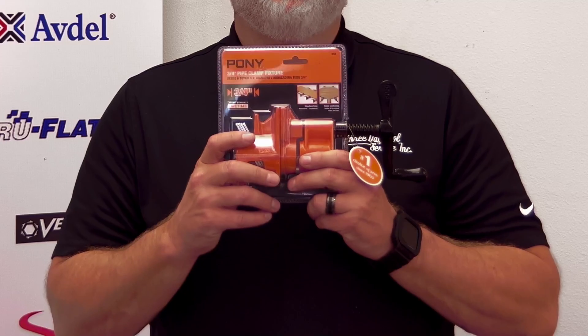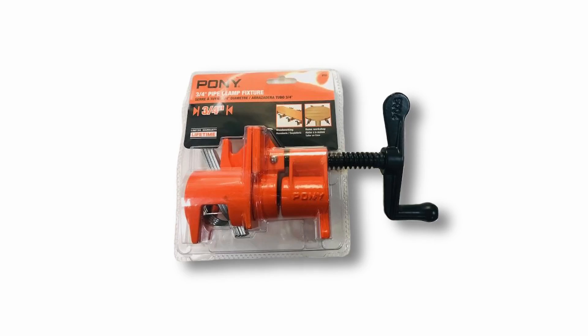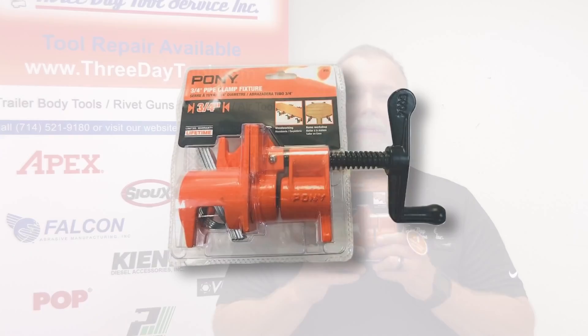Also, something that's really awesome — the Pony Clamp is back! The original Pony Clamp is finally back. I know these guys went out of business a while back, but we finally got them back in stock. Everybody in the truck and trailer body industry utilizes this clamp. We do carry these in stock, they are readily available. Go check it out on Three Day Tool Service. Thanks a lot, have a good day!